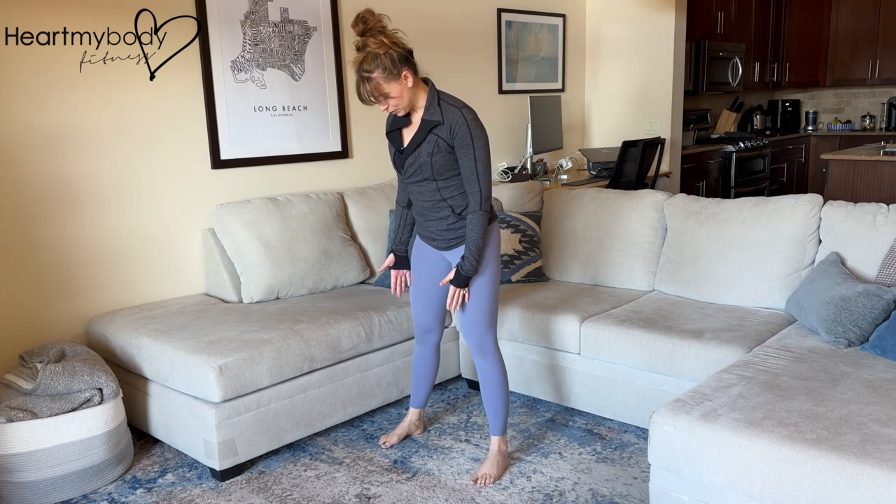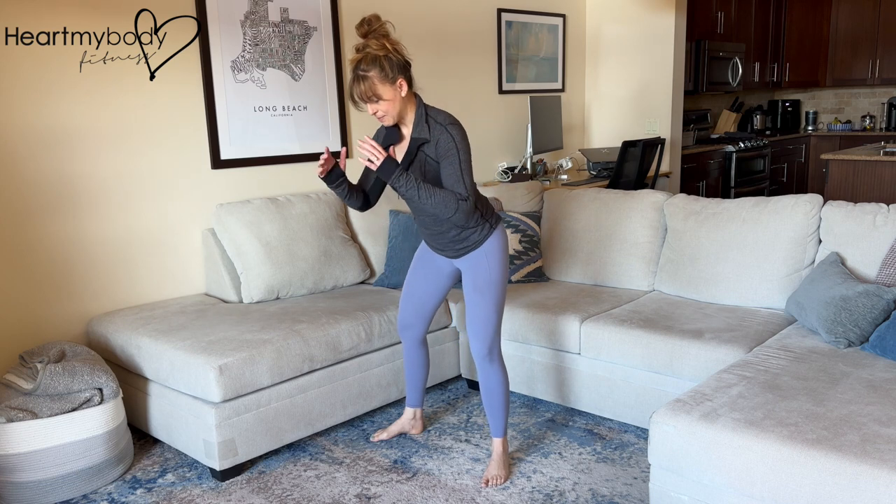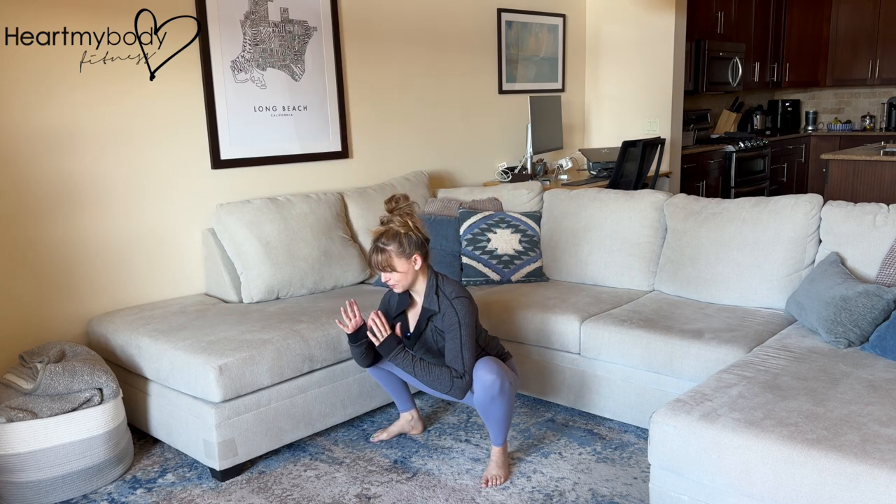To get into this dynamic stretch, step your feet a little wider than your hips and turn your toes out slightly. Sit your hips back and bend your knees as you sink down to a deep squat. I will show a modification for this in a second.